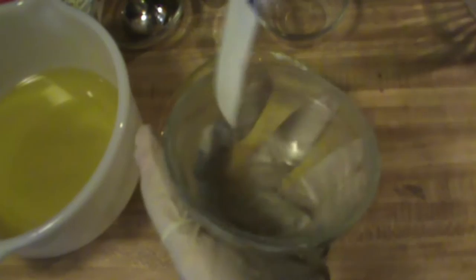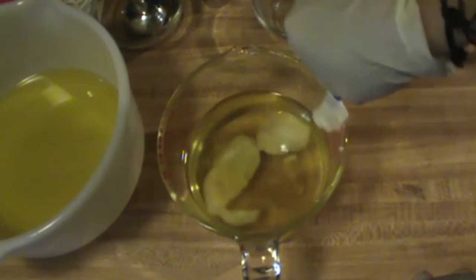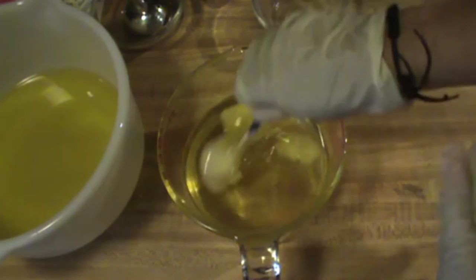Okay, after you get all of your wonderful butters in there, you're going to want to stir this until it melts. I don't like to heat my shea butter or my avocado butter. I find that they do better if you just melt them this way. I'll stir that down until it melts and then I'll bring you back.